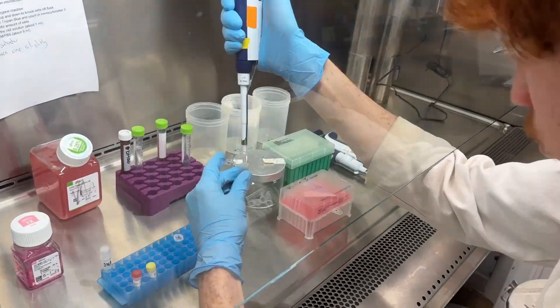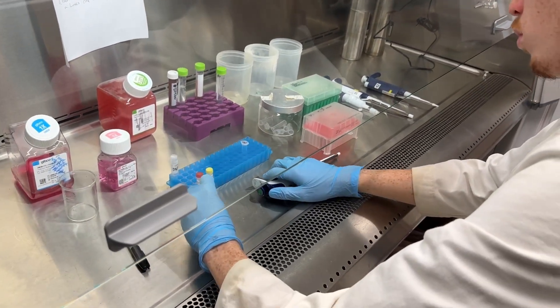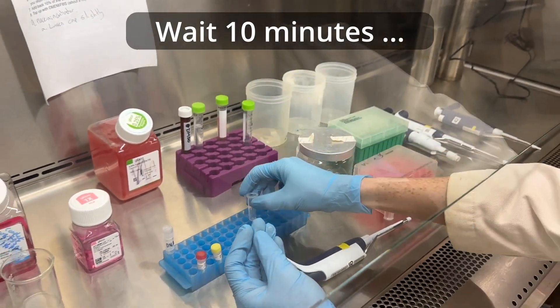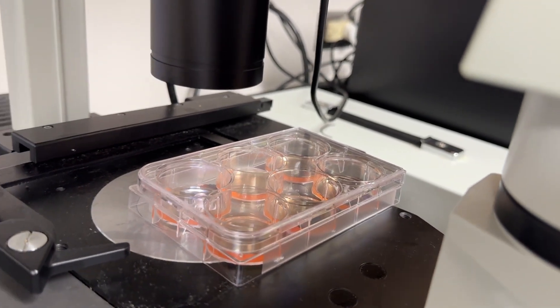Then we combine everything. Each tube has just a little bit more than 50 microliters, so he takes a pipette at 60 microliters and combines the two ingredients. Tap everything down gently, and then we wait ten minutes.